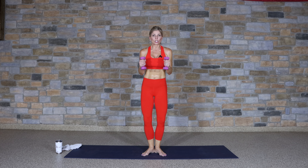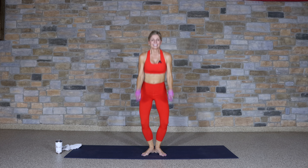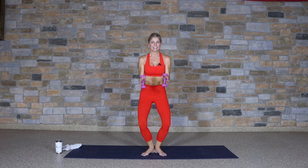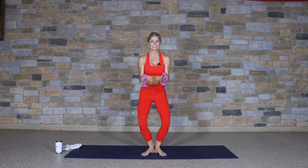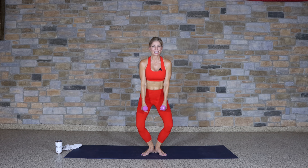Really start to notice your glutes here — that mind-muscle connection. Stay focused right here on our workout. Now hold it down in that down position, arms at 90 degrees, pulse the legs. Knees bent, come on down, heels still connected to the mat, hammer curl — isometric hold for the lower body, upper body working. Let's come down and up.